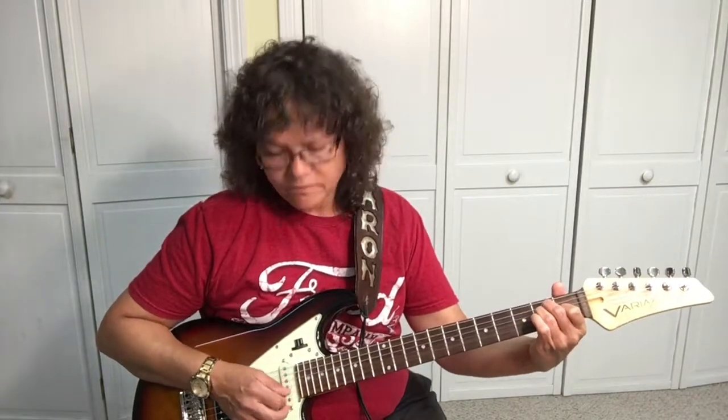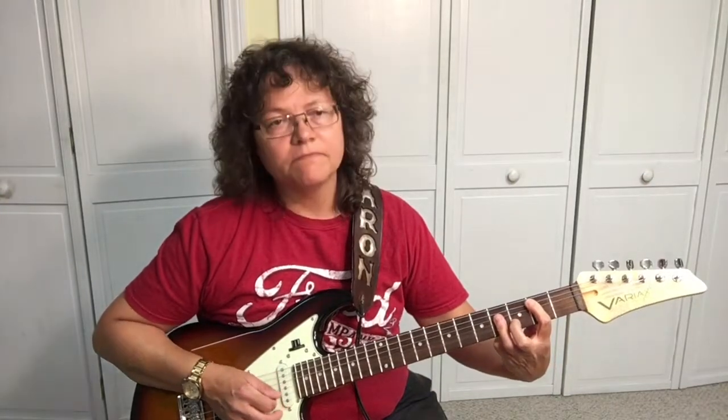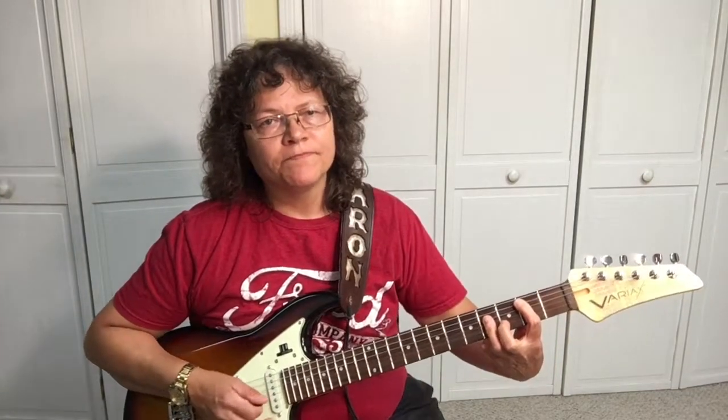Alright, so the chords in this song are E, then we have an A, and then a B. If you need any help with these chords, check out First Position Chords over at YourGuitarGuide.com.